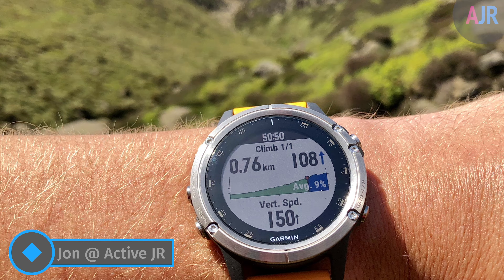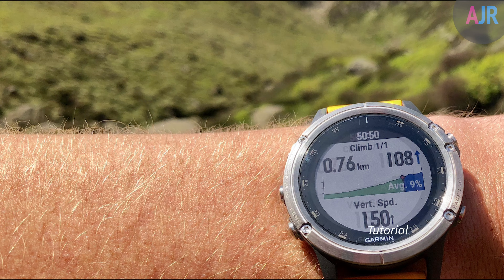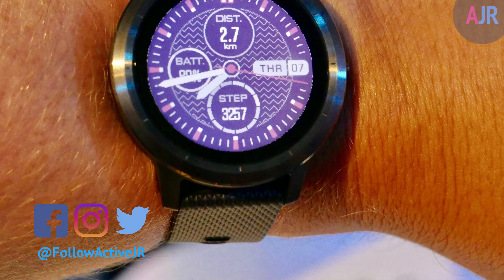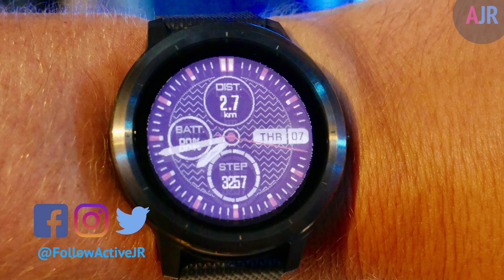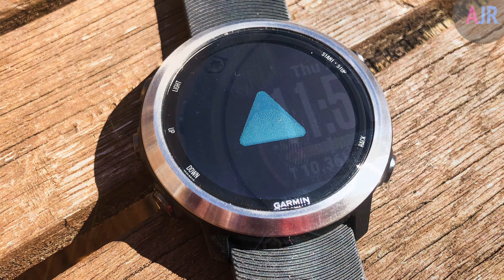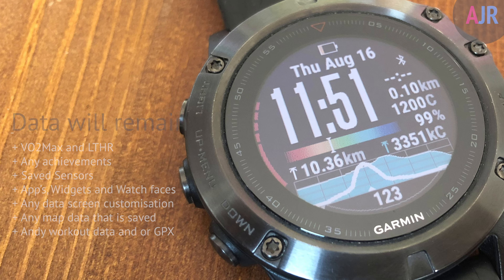Hi there guys, my name is John from ActiveJR.com and in this video I'm going to show you how to soft reset your Garmin watch. I'm going to show you two options. The first option is if you're just having problems with your watch and it's not functioning properly. The other one is if it's stuck on the Garmin logo screen or the watch is frozen. This method will not delete any data, so if you are looking to sell your watch and want to do a hard reset, there's a video appearing in the top corner which will show you how to hard reset your device.